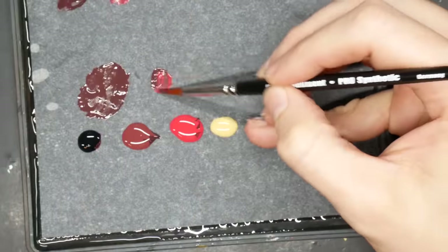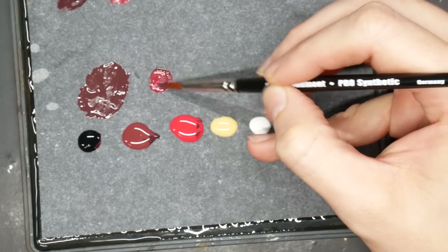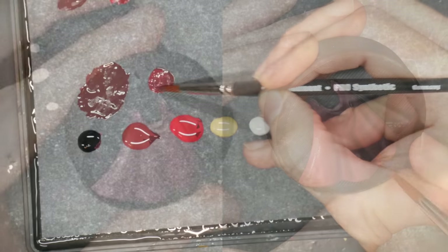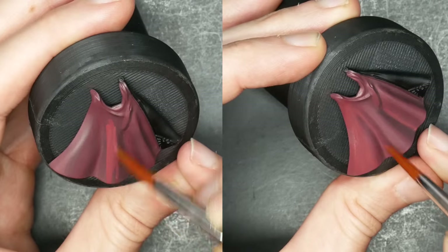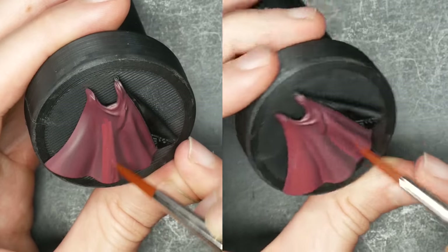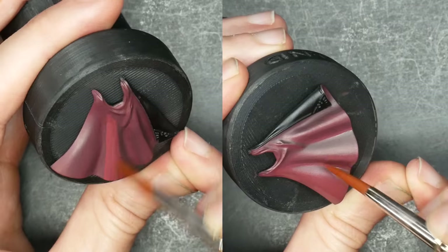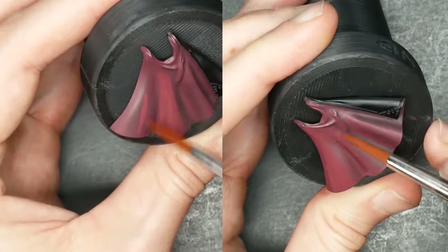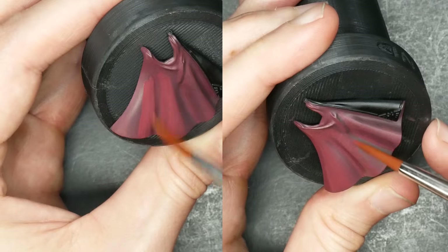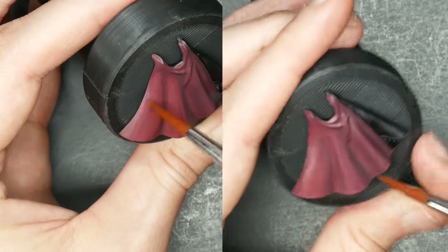To start lifting the folds in the cloak, I'll add a small amount of dragon red to my previous mix. Here, I'm going very broad with my highlights. There's a lot the light is telling me — broad surfaces are covered first, with a slight lift in the recesses. The way that light works on folded fabrics, it's going to gather on the peaks, of course, but it also allows a little bit through into these crevices. So I'll hit that, but I won't bring it up quite as brightly as the rest.